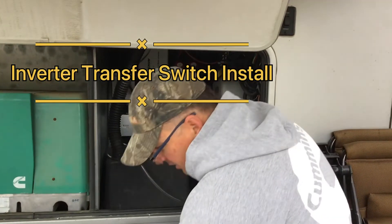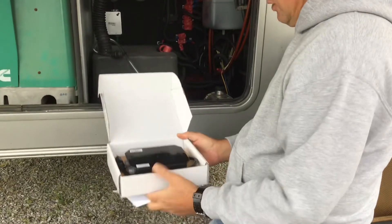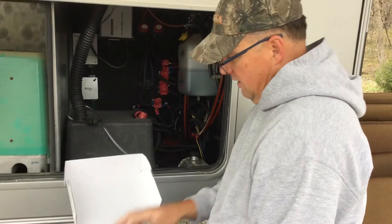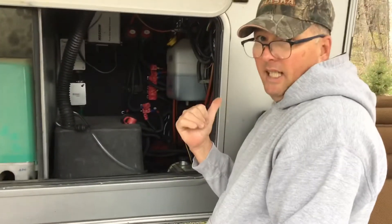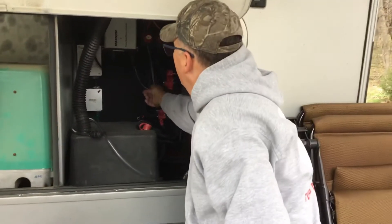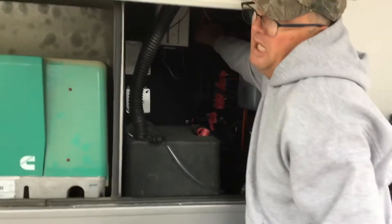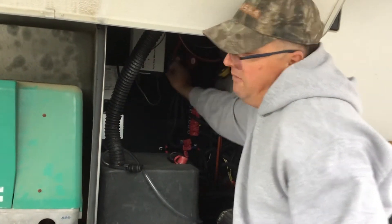Today we're going to be replacing the electrical switch to our inverter. The first thing I had to do was go back and disconnect the shore power, and we're going to check that here in a second too. The next thing we're going to do is disconnect the 12-volt power supply. I have these handy little switches here and I'll verify those as well.